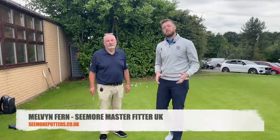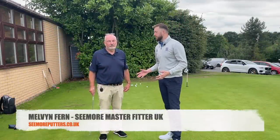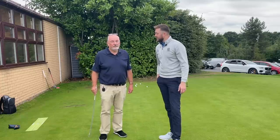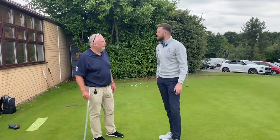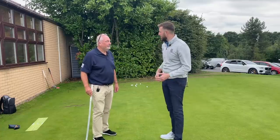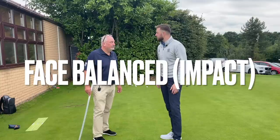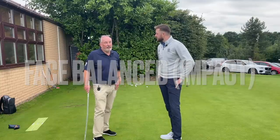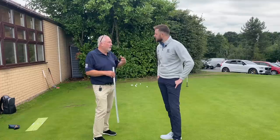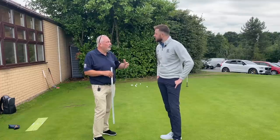Good afternoon everyone, I'm Gary Martin. Today we're back with Mel from Seymour Putters and I'm here for my fitting, which I'm really looking forward to. I've been gaming the Scotty Cameron, but the message we got from Seymour last week about face balanced impact is what sold it to me. Today we're going to go through the options to get you in the right putter.